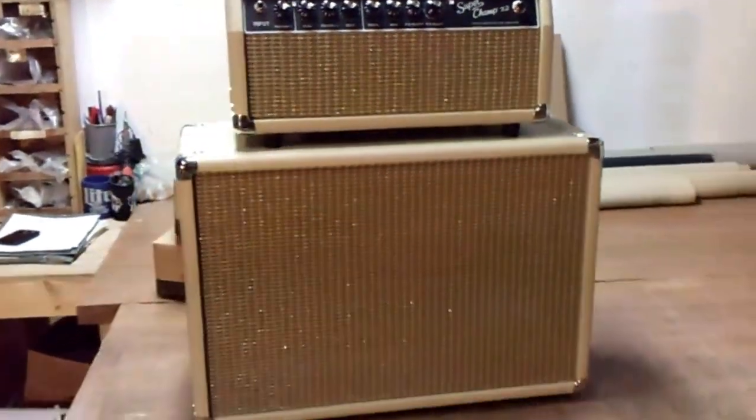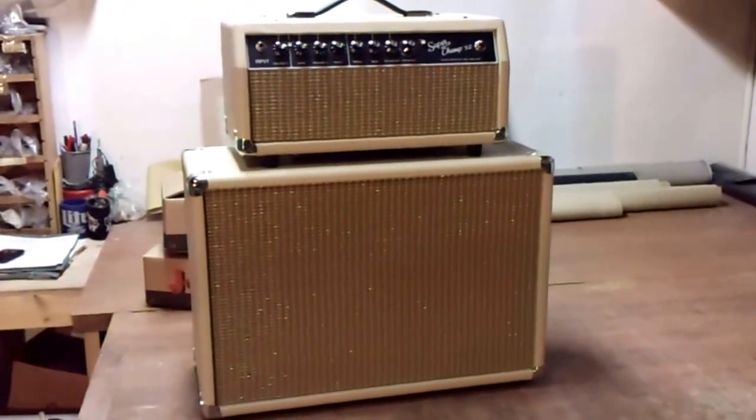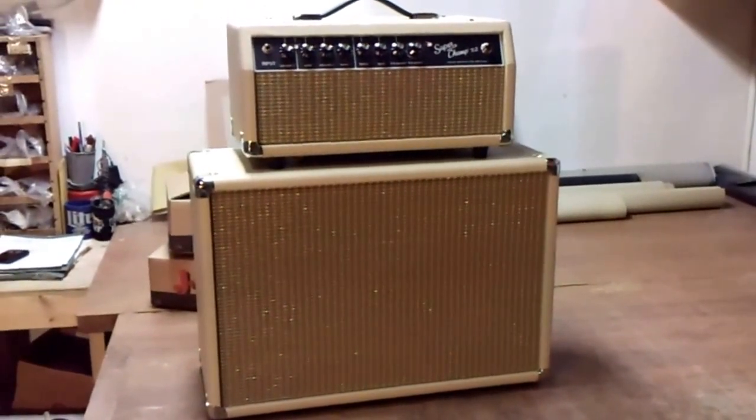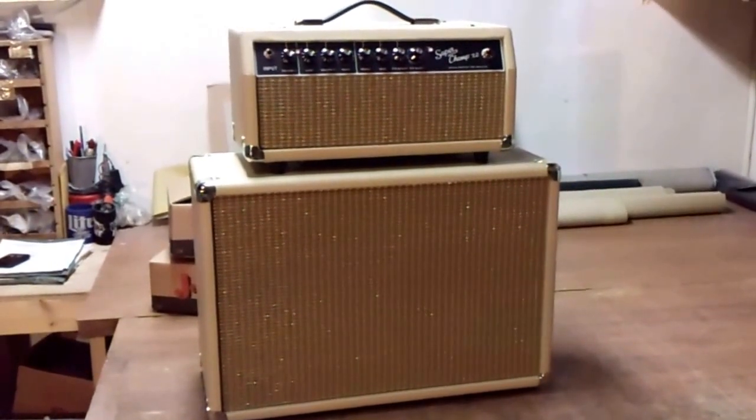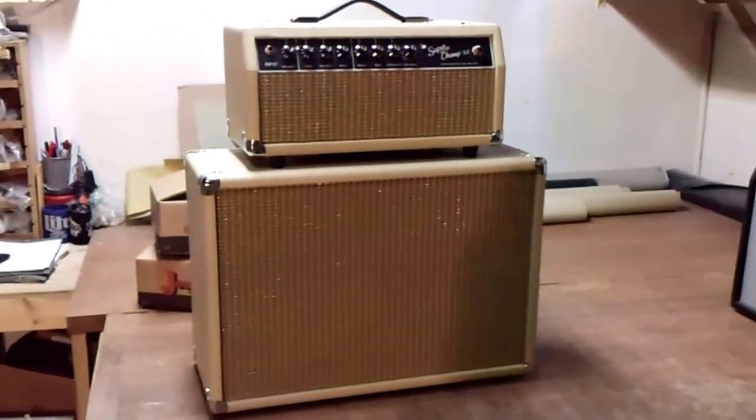My name's Will Dyke with Armadillo Amp Works. You can reach me at will@AmpRestoration.com. I am running a sale right now, but it ends in a few days — through the 15th of October, you can get 10% off cabinets.